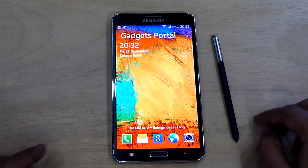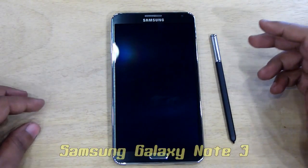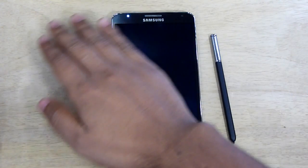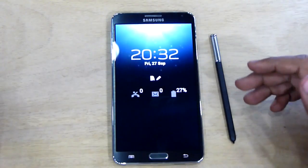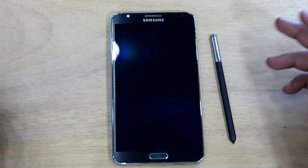Today in this review I'm going to share some simple tricks to speed up your overall experience with the Note 3. For example, without even unlocking the phone you can just swipe your hand over the top part of the phone to know about the date and time, your notifications, and the battery status.